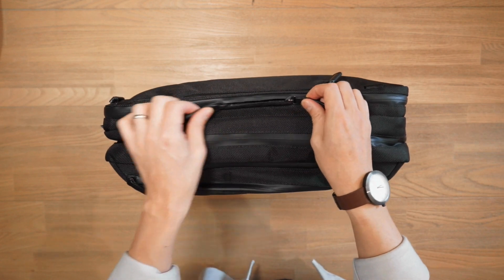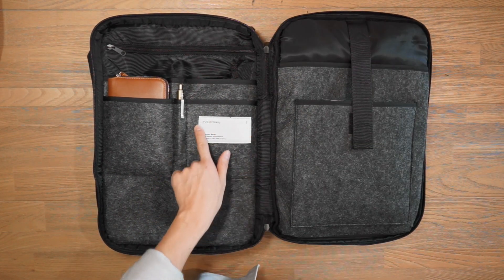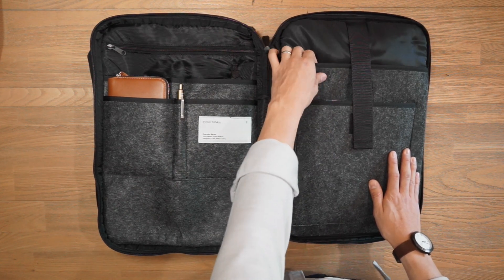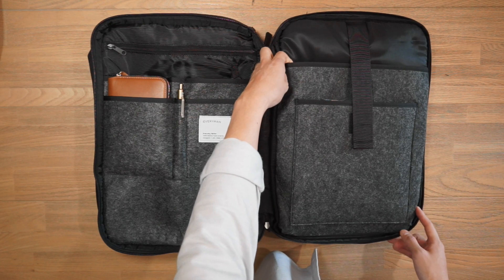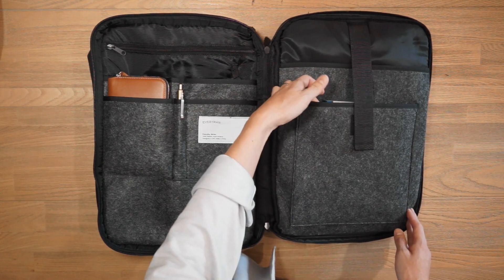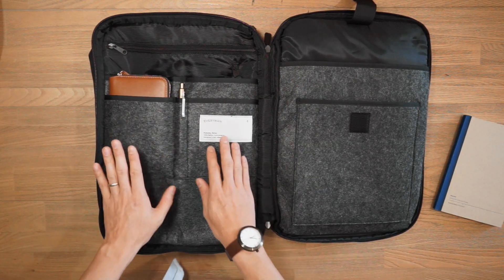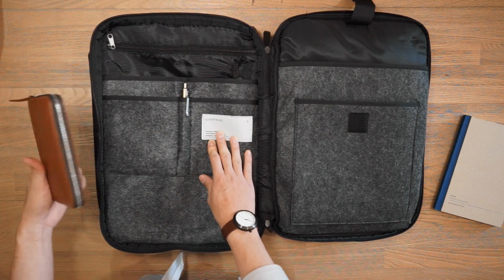Last but not least, we have our laptop and organization compartment, which opens up clamshell as well. There's a little Everyman patch branding inside. Here we have what is called a Wooltex sleeve — a TSA approved, fairly large laptop sleeve that'll fit most 16-inch laptops and potentially even some 17-inch laptops. It's also a suspended laptop sleeve, so you'll be protected from bumps or falls. Just above that, we also have a little padded tablet sleeve, all cinched down via Velcro. Inside that sleeve, I've just got a little A5 workbook. On the other side, we've got two slip pockets and a small slip pocket in the middle — I've got my Bellroy travel folio for passports in one of them.